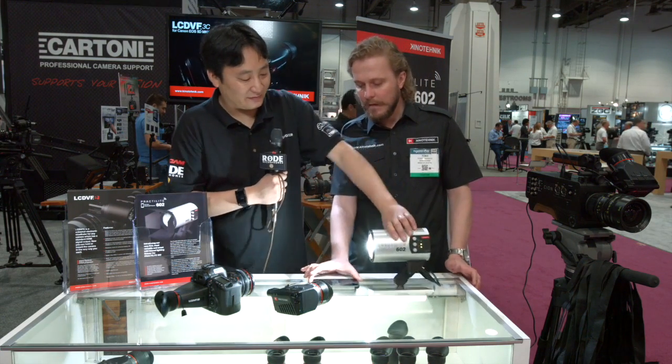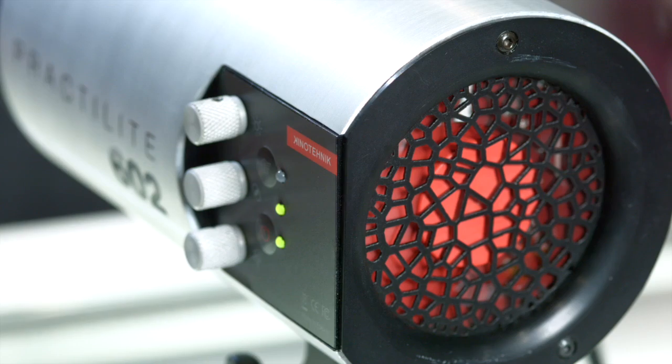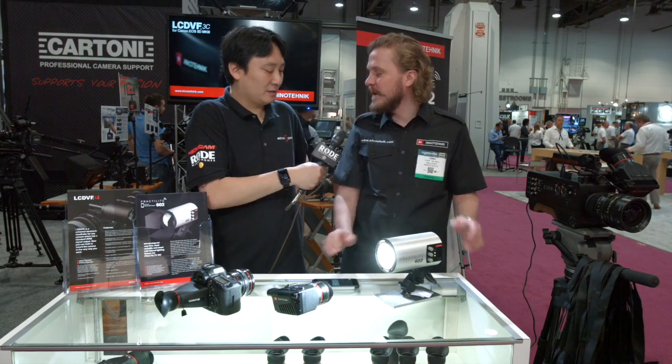Is this the finish it will actually ship in? Yes, it will be available in this brushed aluminum finish and also in discrete black. Customers can choose — the silver looks nice, but the black is probably more practical.